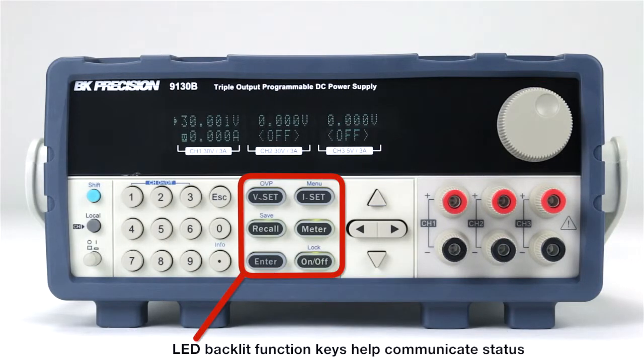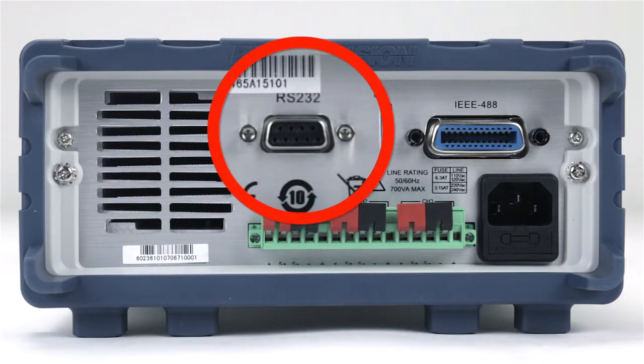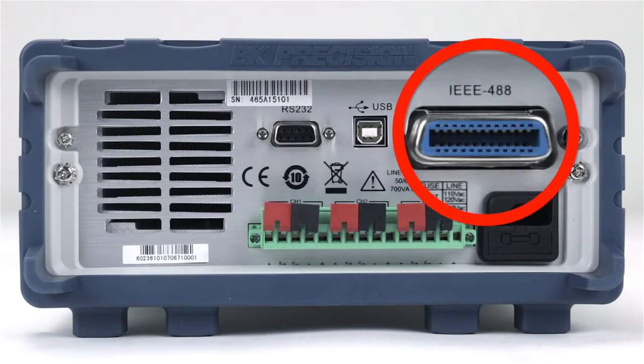The function keys have LED backlights to help communicate status. The rear panel of the power supply includes RS232, USB, and GPIB interface connectivity.